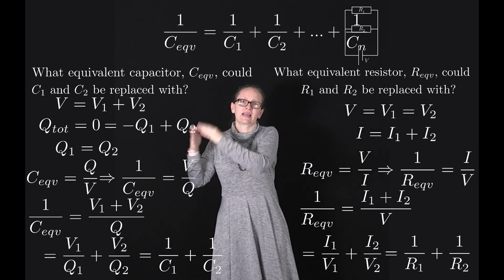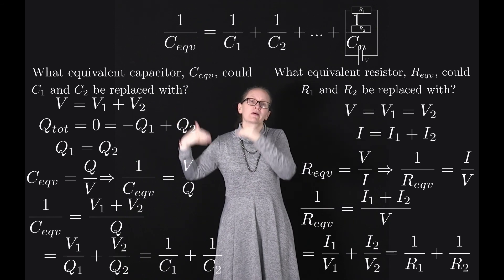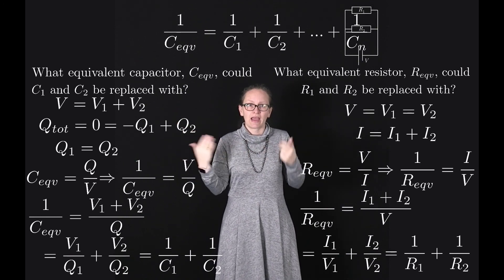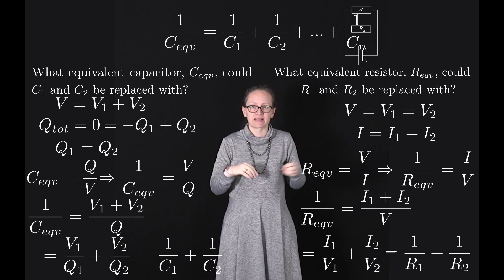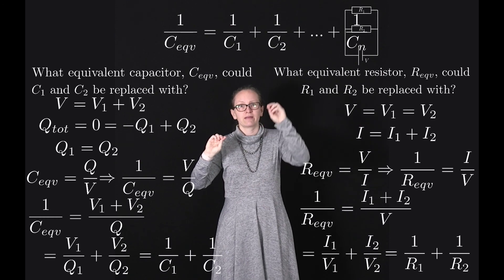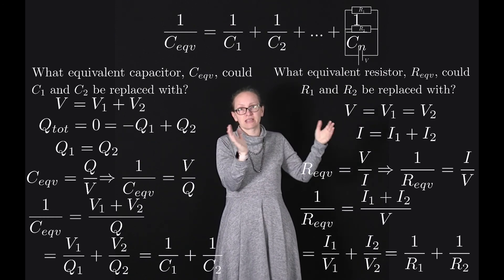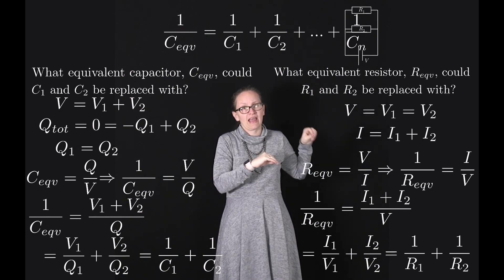If we connect N capacitors all in series and follow the same steps, we get the equivalent capacitance formula for N capacitors: 1 over C equivalent equals 1 over C1 plus 1 over C2 plus all terms up to 1 over Cn.